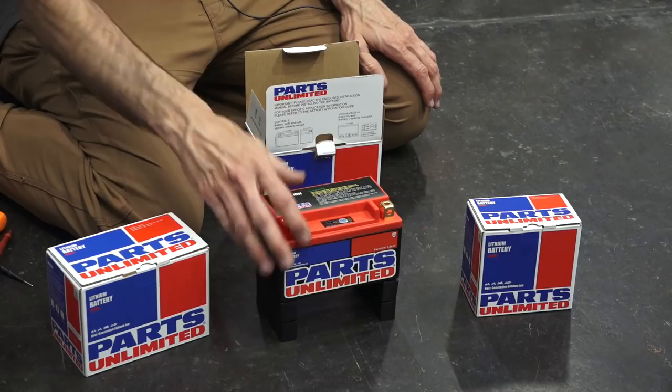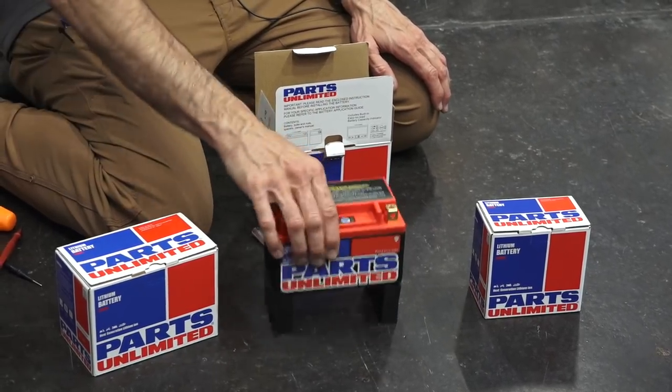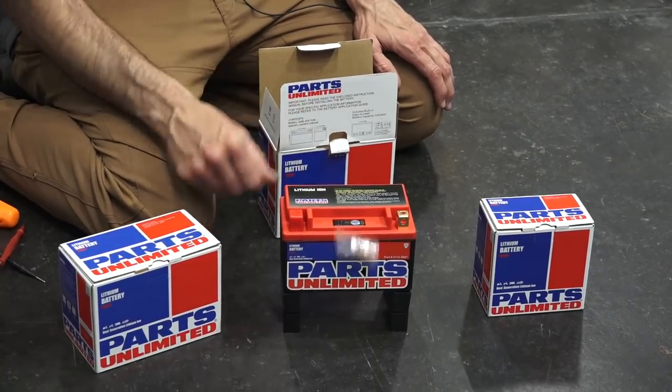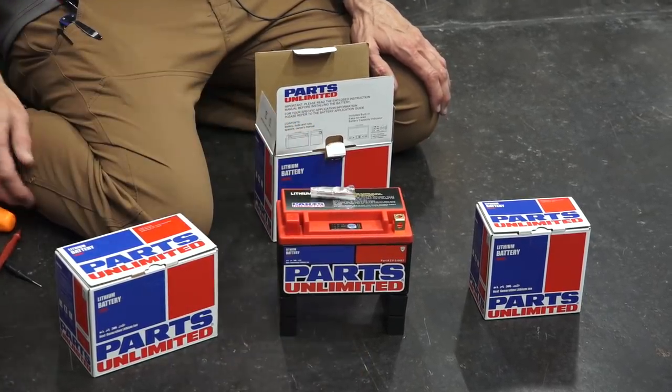That's very important. A lot of people just throw a battery in and connect the two terminals, and the battery vibrates and jiggles around — then they wonder why the battery terminals come loose. It's definitely pretty important to strap it down.